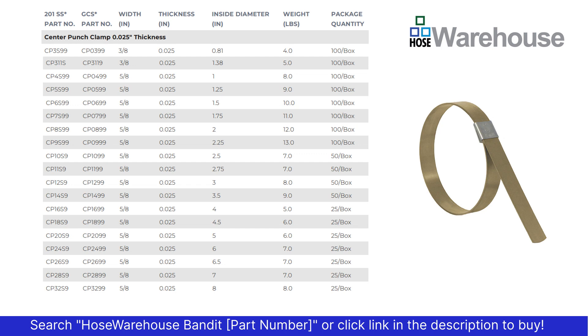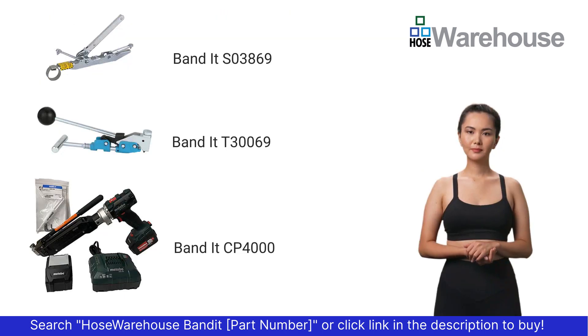You can find the size clamp you need by using the inside diameter. To attach center punch clamps, Bandit tools include the S03869 pocket style tool, the T30069 heavy duty tool, and the CP400 cordless center punch tool.